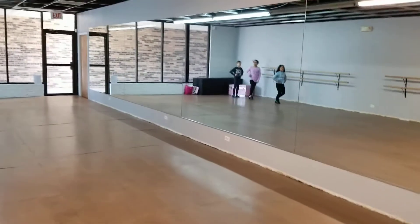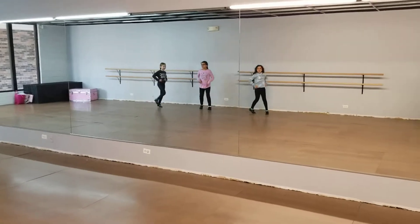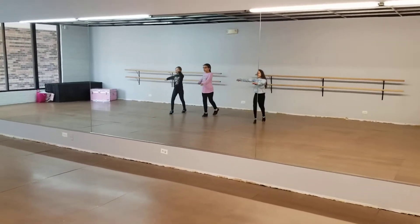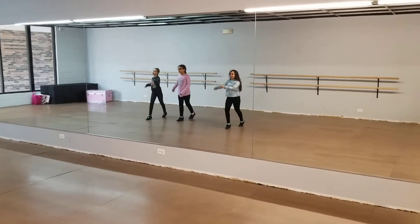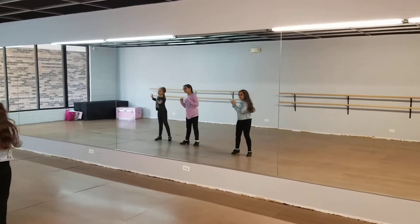Okay, here we go. And one, two. Sway right, sway left.